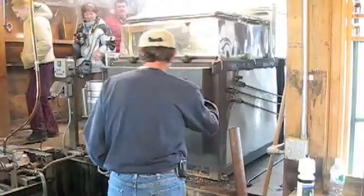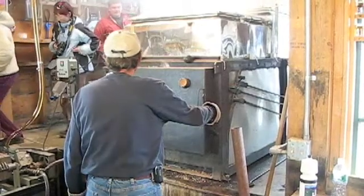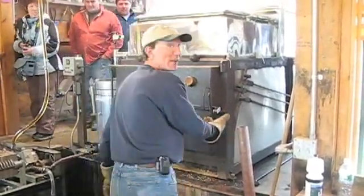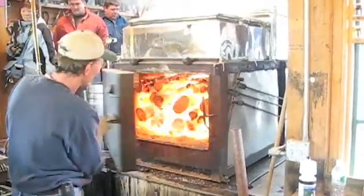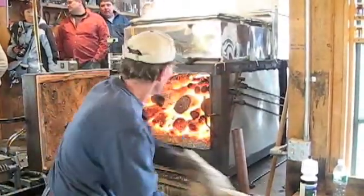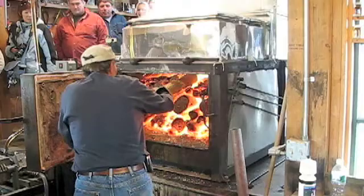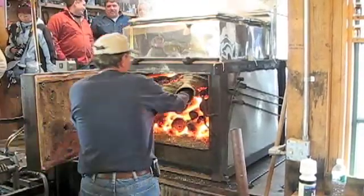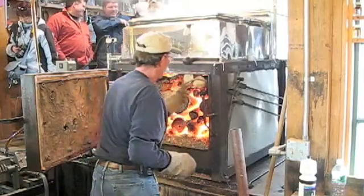Now he's going to load her up. You have to shut the blower down when you put the wood in. There's some serious, serious energy right there. Stoking her right up.